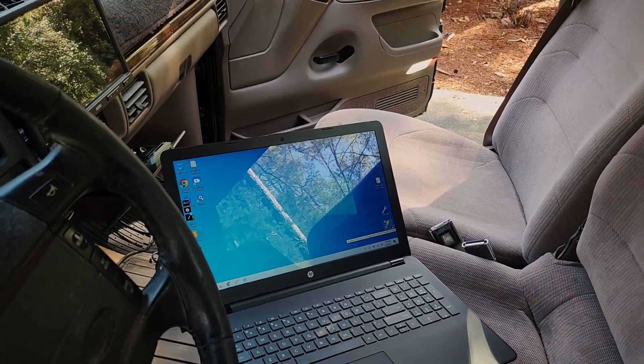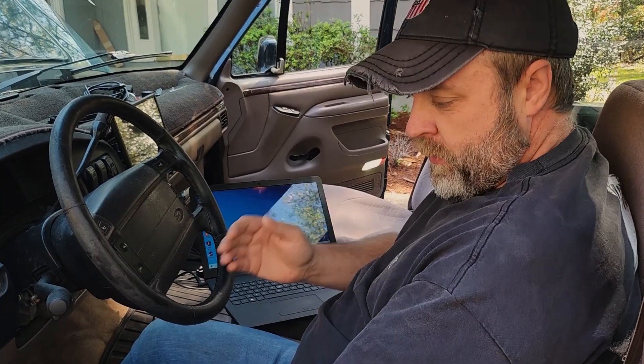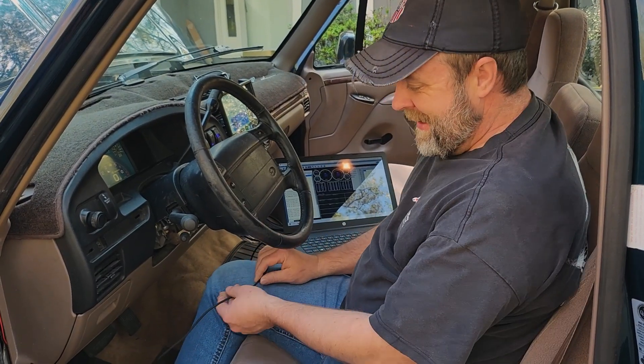This is the HP Tuners VI3. It hooks into the OBD2 port of our truck and it comes with two pieces of software you can download: one is the scanner and one is the editor. The scanner is primarily used to do all your data logging. We're going to start the vehicle up here in a second and it will connect with our little dongle, and all the information from the engine will come up on the scanner.